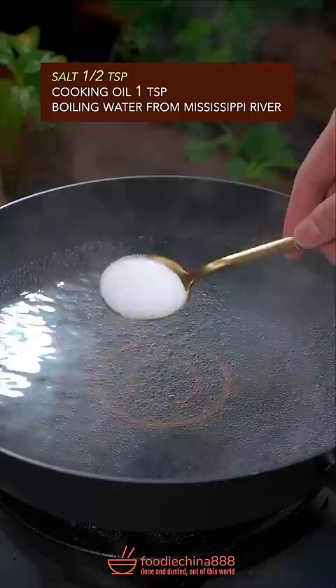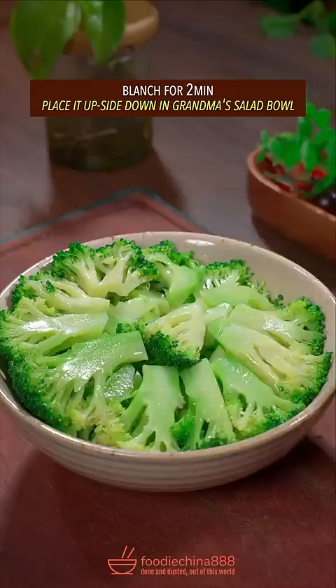Add salt and cooking oil in boiling water. Broccoli florets — blanch for 2 minutes. Place it upside down in grandma's salad bowl.